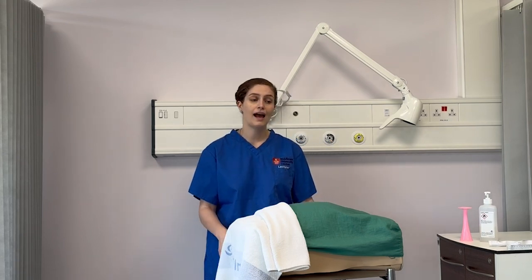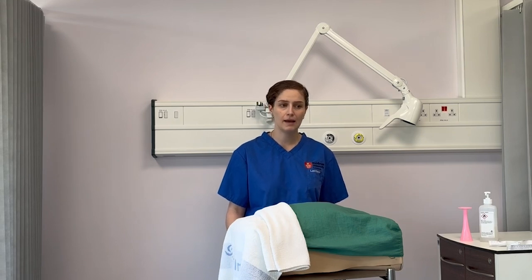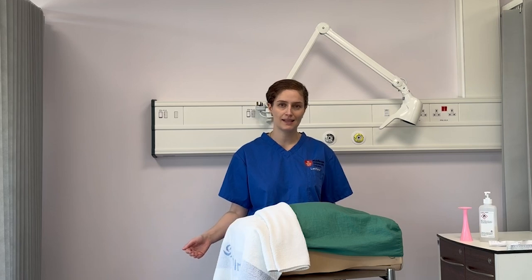I'm going to run through how to perform the examination, the key things to look out for, what equipment you need, and the structure that you should be following. Like with any clinical skill, we're going to follow inspection, palpation, and auscultation as our systematic structure for performing this examination.